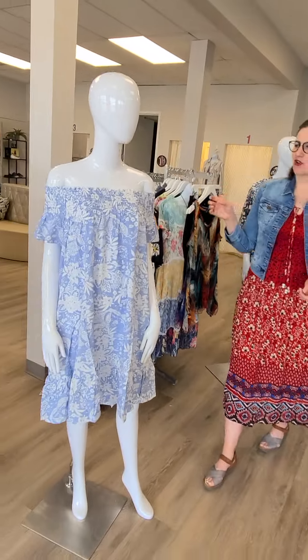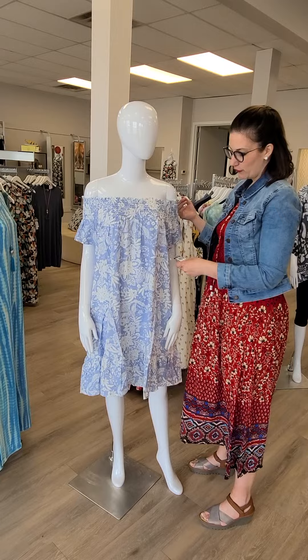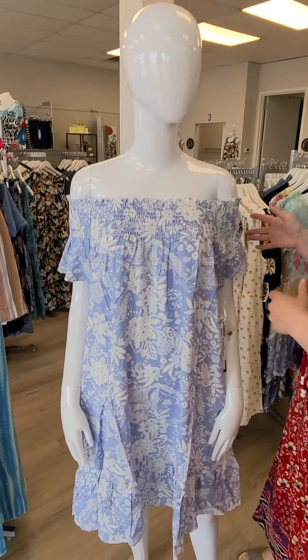Moving on to the next dress. This dress can be worn on or off the shoulders. This is from Tribal — it's $119. It's the smocked dress and it does have pockets as well. Love this powder blue color.